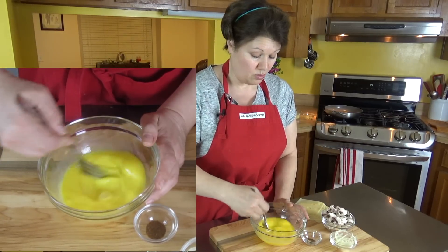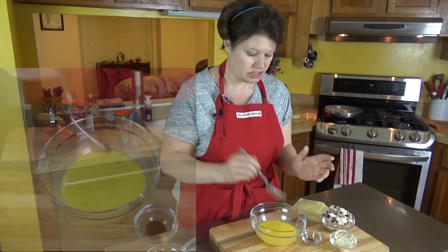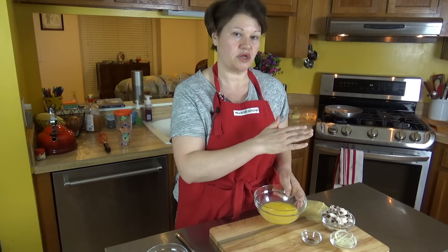Basically, beat the heck out of them is my recommendation. I switched from a whisk to a fork just because the bowl is a little bit small and I didn't want the eggs sloshing over. I've beaten my eggs — they're a little bit frothy and that's perfect. We're going to now head over to the stove.